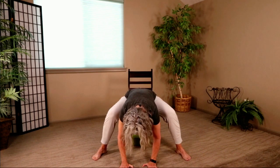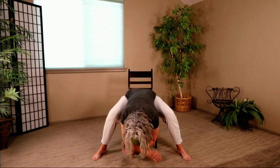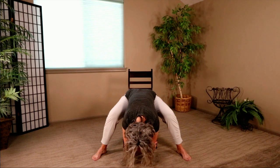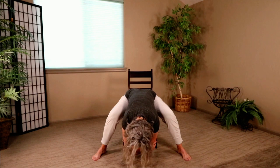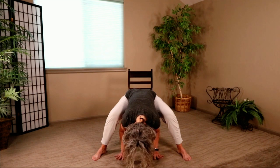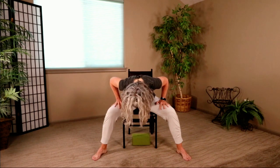Only do this next part — Ragdoll — if it feels good to you. I'm going to take my hands off the floor and grab my elbows, and there is an amazing stretch for the back. Take your hands off your back — nod your head yes, shake your head no, nod your head yes. Drop your hands to the floor. Begin to roll yourself up. Take your hands to your thighs for support and finish rolling all the way up to a seated position.